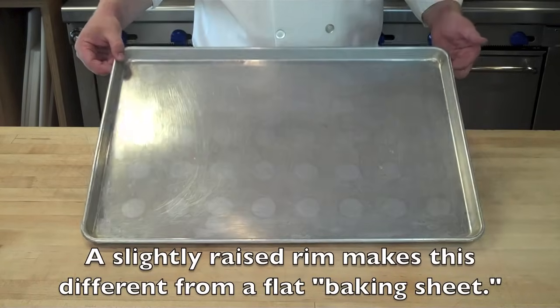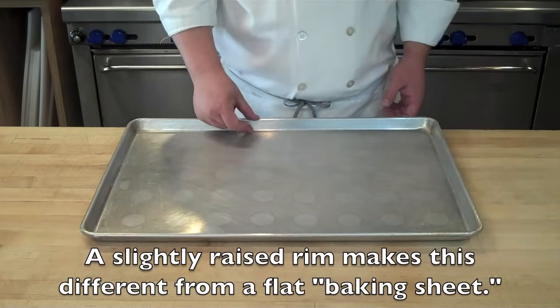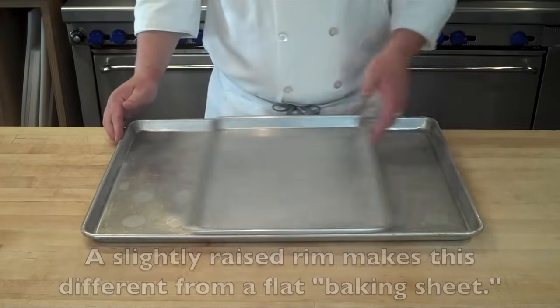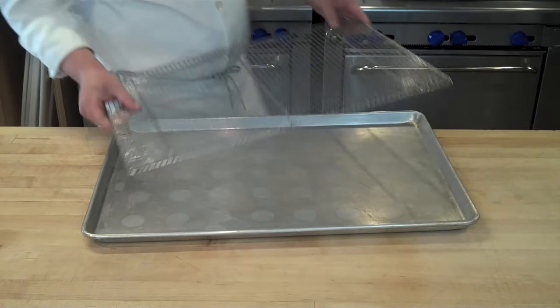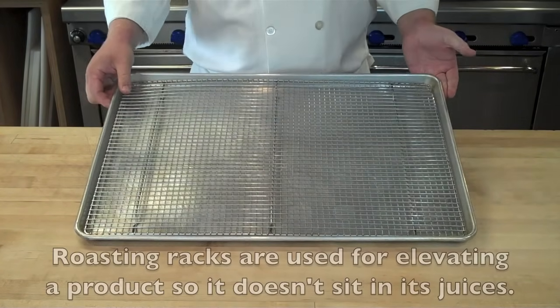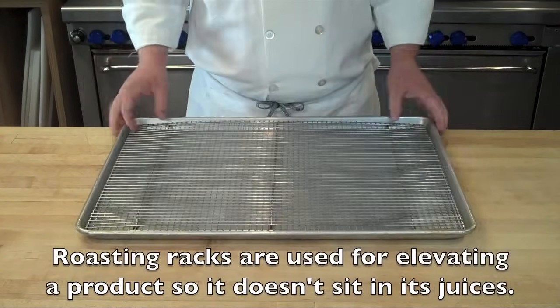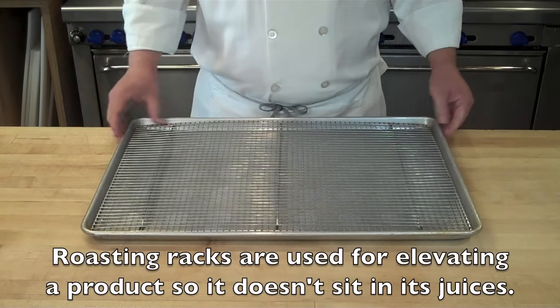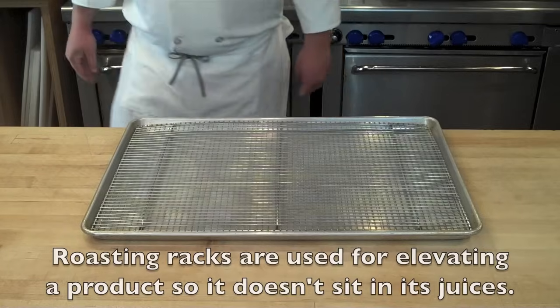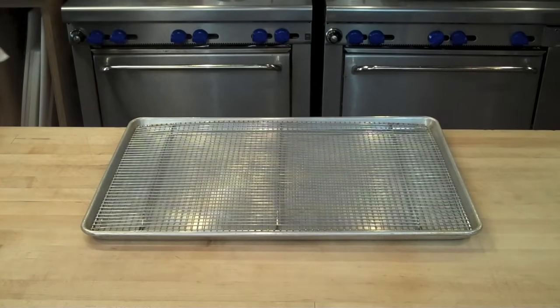You also have large sheet trays, which can be used for any number of things — roasting, reheating, baking, whatever you want. And then you have half sheet trays, which are literally half a sheet tray. You'll also commonly see roasting racks, or just a rack insert for large sheet trays. This is good for resting meats — anytime you want a product to be elevated above the pan so it's not sitting in its own juices.